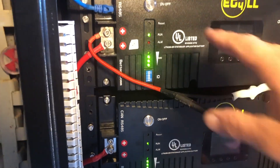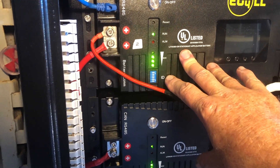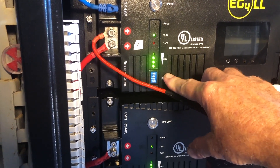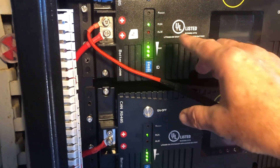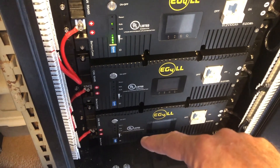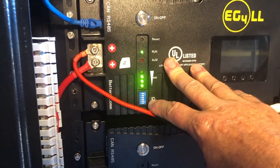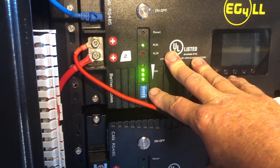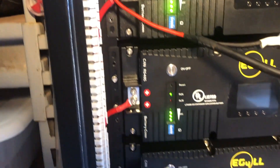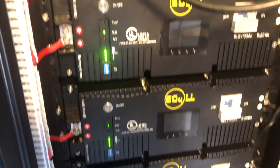Come to find out that the DIP switches do not work correctly and only one ID can be set. In this case it's ID2, which is the ID that was set for every module when I received it — which is probably what they did the testing on. If I set it to any other ID it will not work, and because of that we can't do a daisy chain and set the IDs differently to read all the modules at one time with the BMS tools.